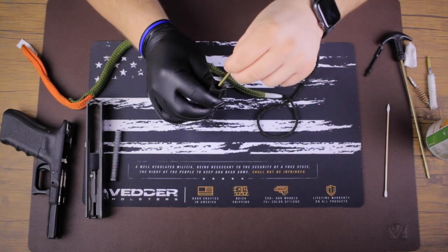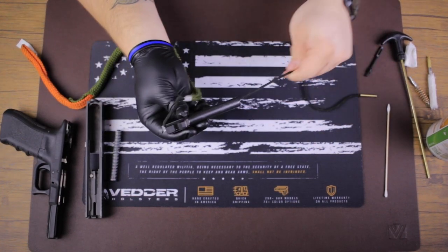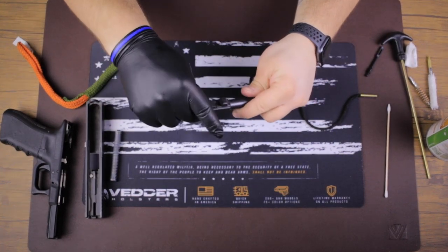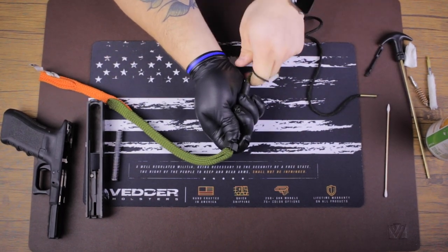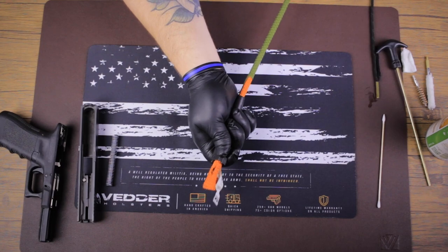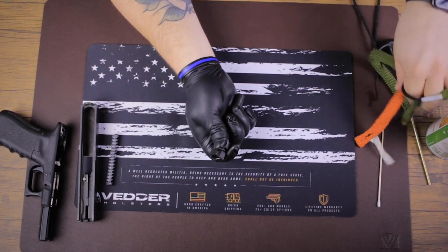What you're gonna do is you're gonna take your brass weight, drop it through the barrel as so, pull it through. You're just gonna pull the boar snake all the way through and it should be a tight fit for the proper caliber because it really gets it nice and saturated.